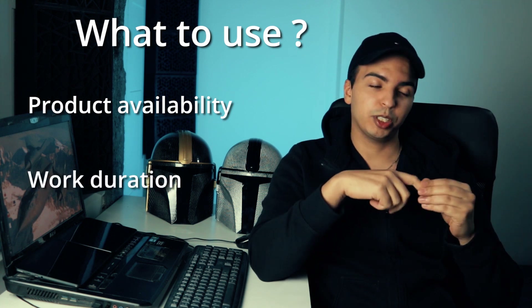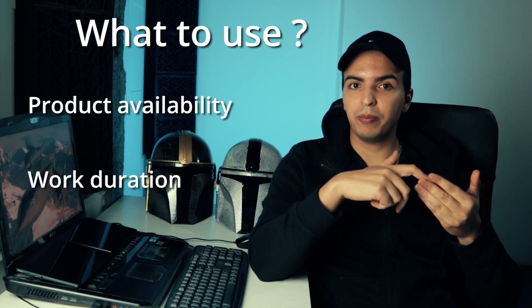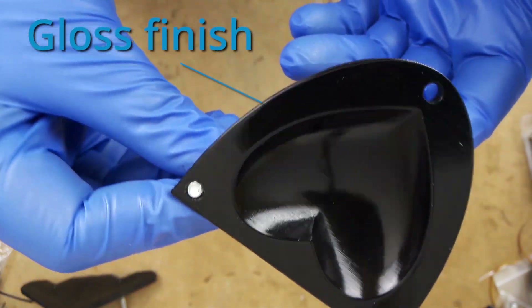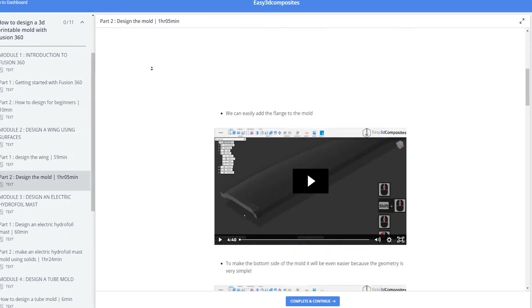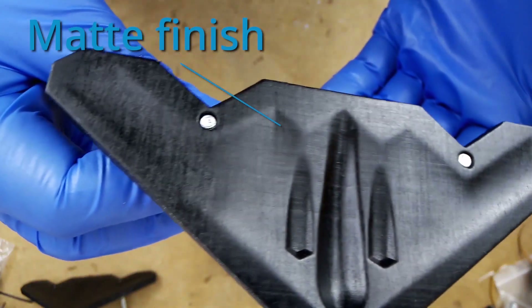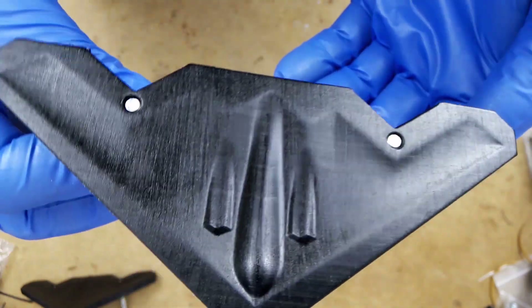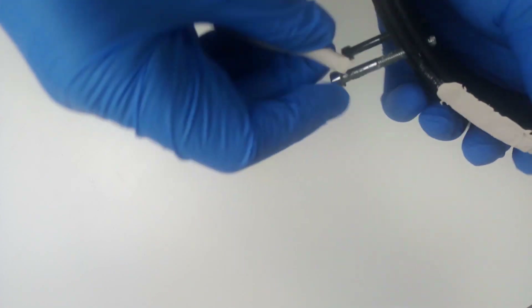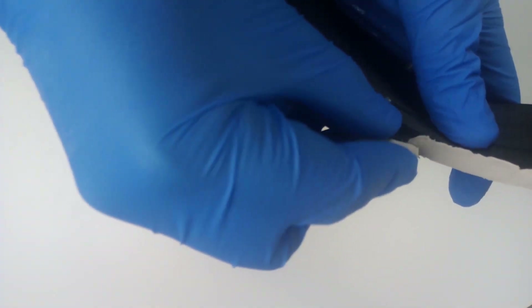I like to use a sealer and a release agent. The products to use depend on what's available where you live, how much time and money you're willing to spend, and what surface finish you want. In my online course I go more in depth about reusable 3D printed molds — you will learn the mistakes to avoid, saving you plenty of time and money. I also make all the 3D models available there.